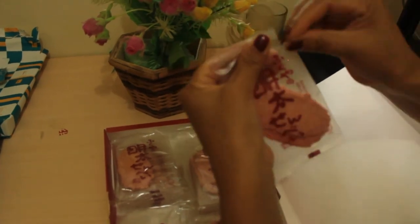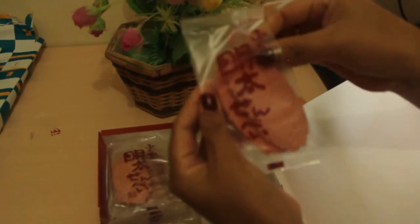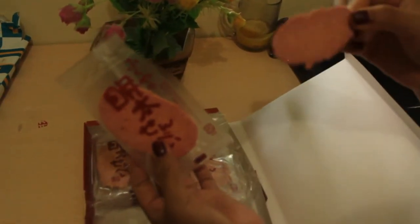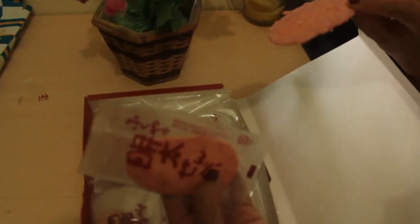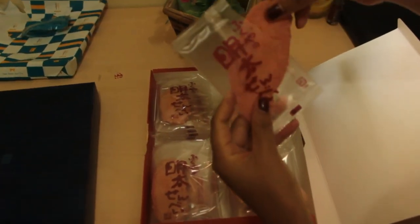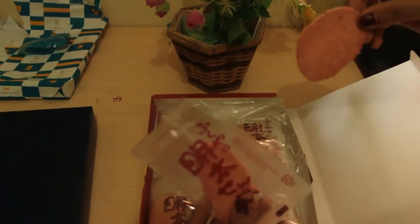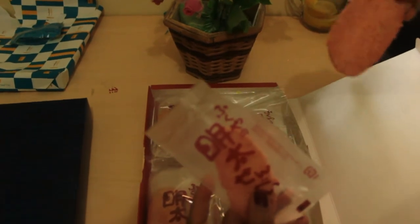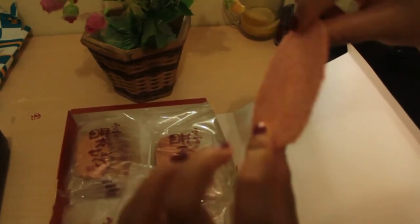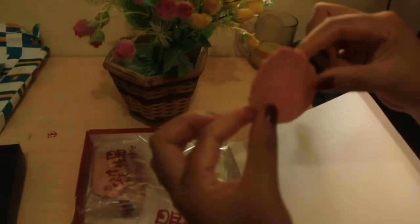Let's open it and take one out. The smell — it smells like fish, more specifically like shrimp and crab. Even though it's called senbei or Japanese cracker, the shape looks a bit different, like a small cookie shape. Let's try eating it.